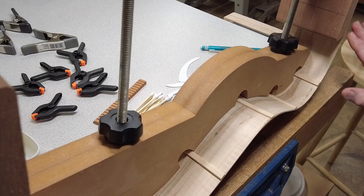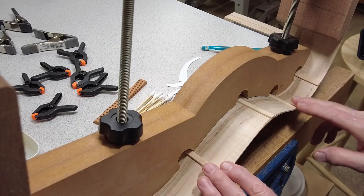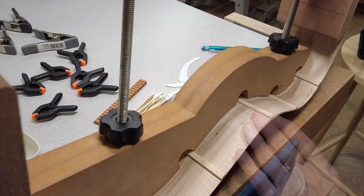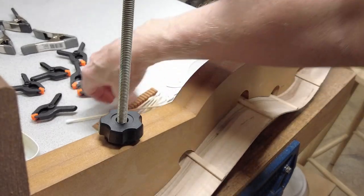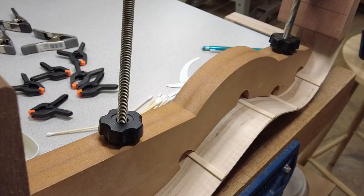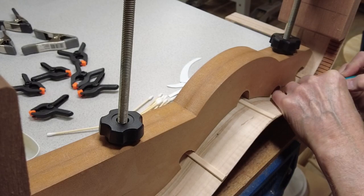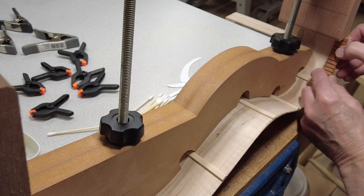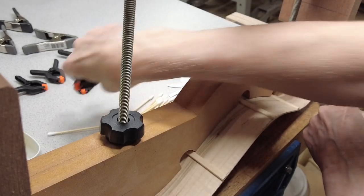I've got the back radius to its 15-foot radius. And of course my side reinforcement braces are glued on. And now I want to go ahead and start cutting my kerfing to fit in between, and mark where I need to trim it to. And that's one piece.